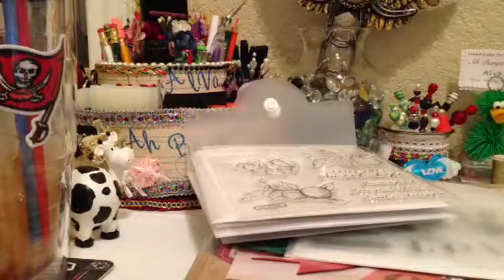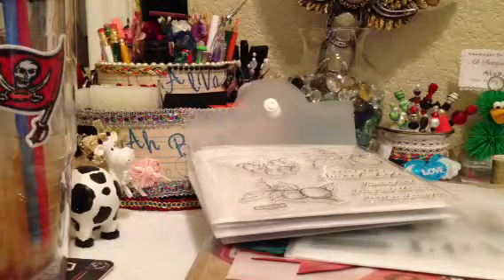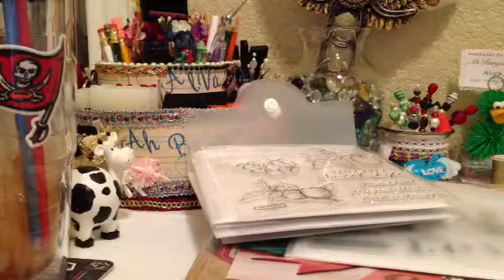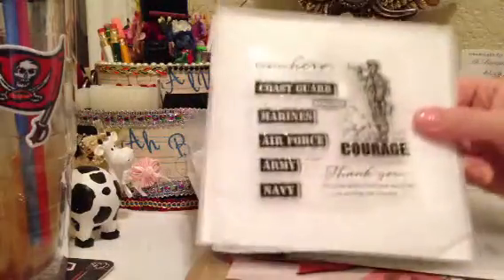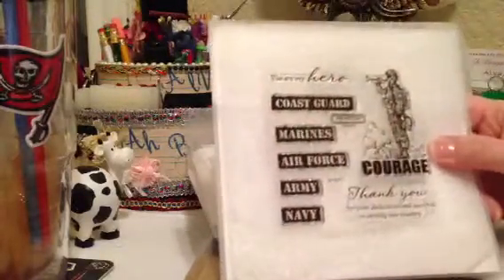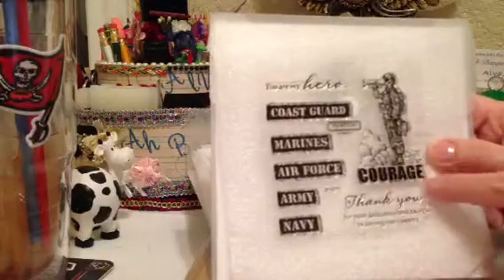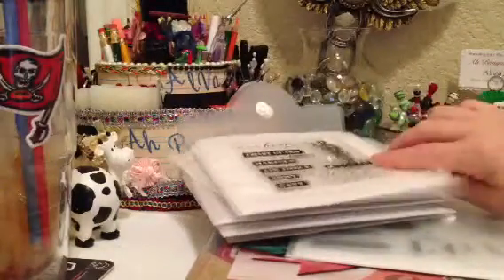The last one I got is to support the military. They have a military campaign and there are three stamps you can order. I'm going to get the other two next time — one's the United States and the other one is Canada, and those are $17.95. The proceeds of buying those stamps help the military. Here's the last one — this one's $9.95. It says 'you are my hero' — Coast Guard, Marines, Air Force, Navy, Army — a soldier that says courage, and 'thank you for your dedication and sacrifice in serving our country.'